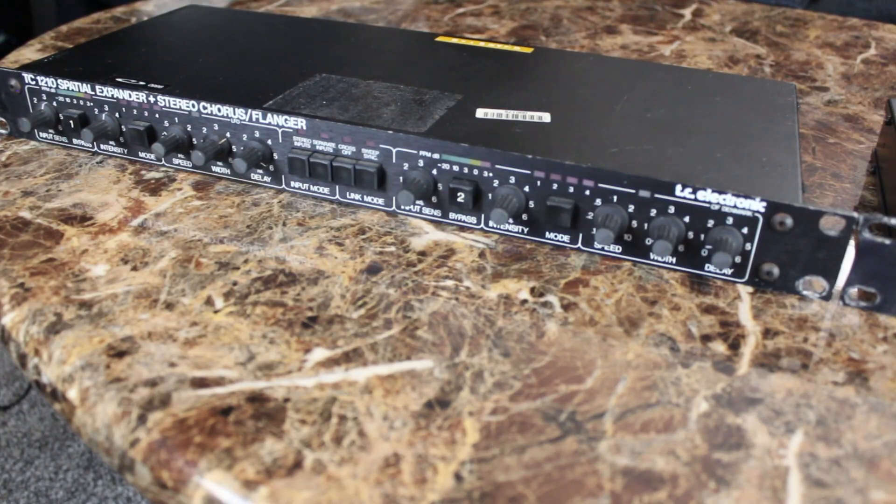A while back on my other channel, I did a small video on my very rare Loft 440 delay, and I'm going to have to redo that video sometime. I just wanted to get something up quickly, because there are almost no videos at all of the Loft units. But a few people have actually asked me about my TC-1210.